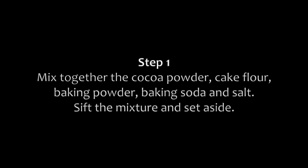Let's start. Step 1: Mix together the cocoa powder, cake flour, baking powder, baking soda, and salt. Sift the mixture and set aside.